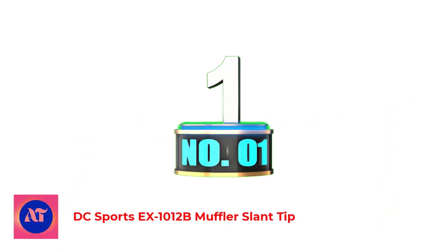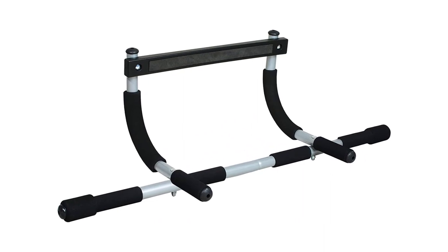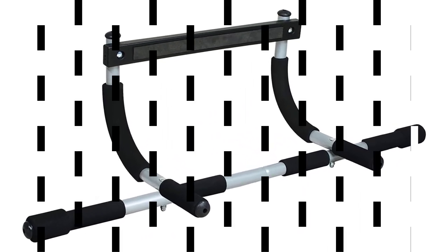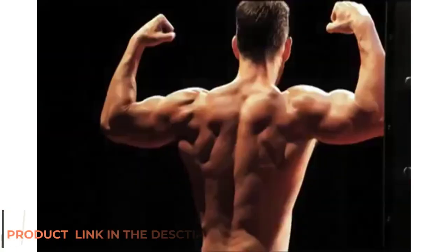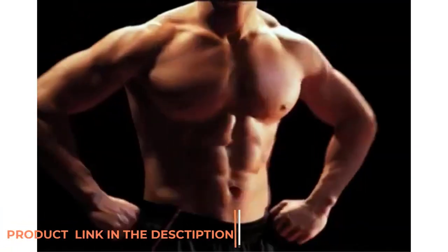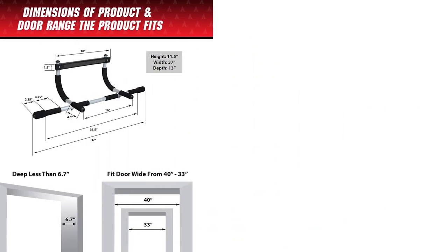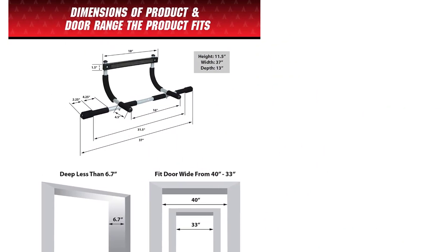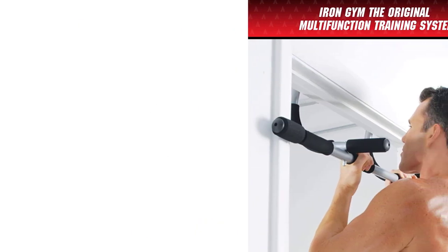Number 1: Iron Gym Pull-up Bar Total Upper Body Workout Bar. If you're looking for the best chin-up bar to use at home and it's your first one, this doorway option works well. I like this bar because it doesn't need to be drilled into the doorway or wall, so you can take it down when you're not using it, says Nome Tamir, CSCS, owner of TS Fitness.